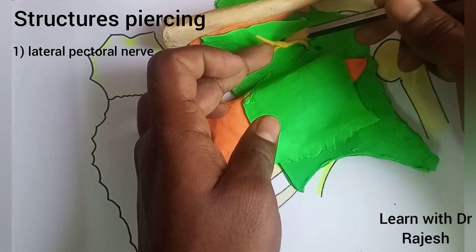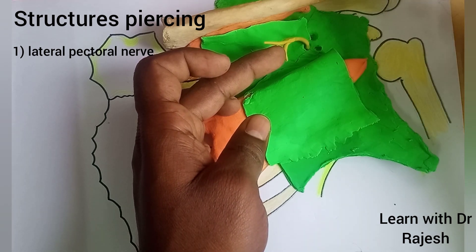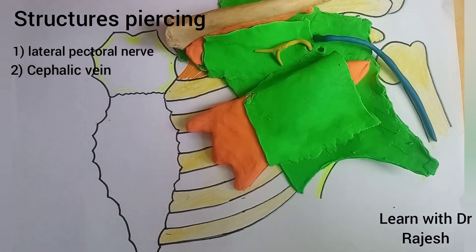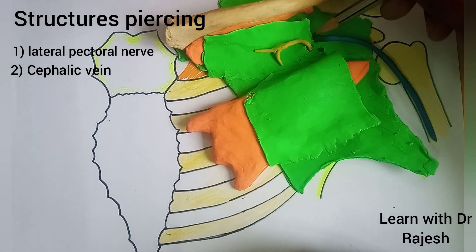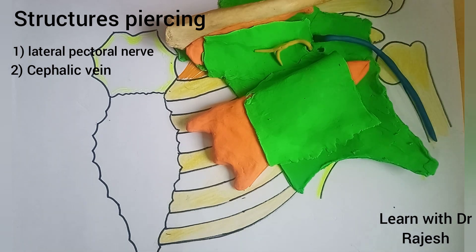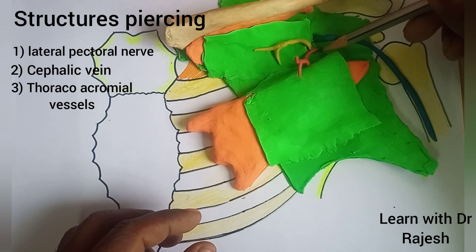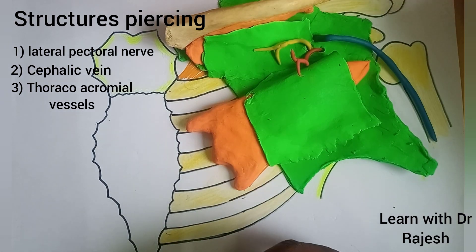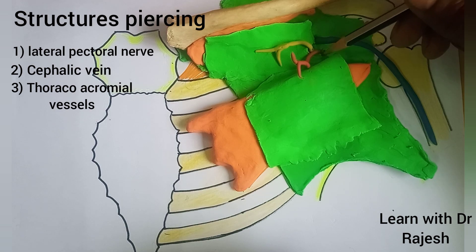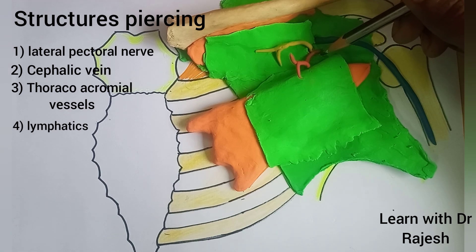Now we need to know the structures piercing the clavipectoral fascia. The first structure is the lateral pectoral nerve, which pierces the clavipectoral fascia and enters the pectoral region. Next is the cephalic vein, which drains venous blood from the upper limb and drains into the axillary vein by piercing the clavipectoral fascia. Then the thoracoacromial vessels — the thoracoacromial artery and vein — pierce the clavipectoral fascia and enter the pectoral region.